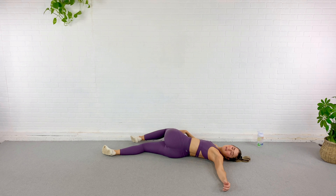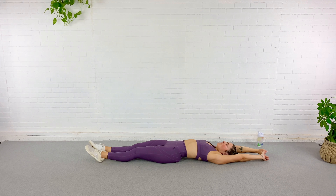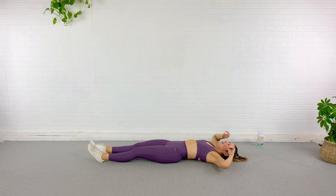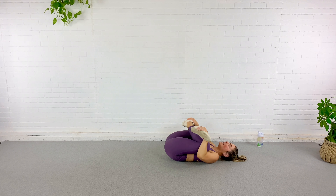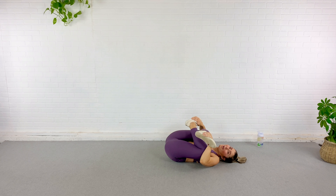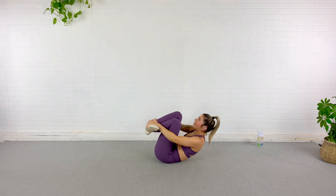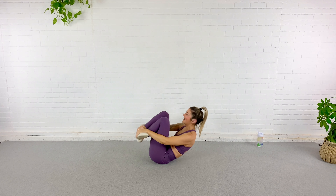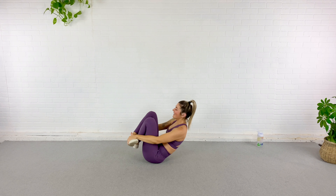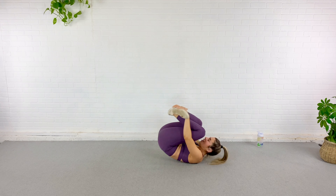Beautiful job you guys. Legs come out long — stretch, full body elongate. Now bring both of those legs up crisscross, grab the outsides of the feet, hang here and kind of roll around — feels good, doesn't it? You can either bring yourself just to sit up, or have some fun here, build some momentum and roll all the way up. Roll a few more times — massage the spine and the muscles around the spine. It kind of feels amazing, doesn't it? If you can't do this, just sit up on your bum and I'll meet you there.